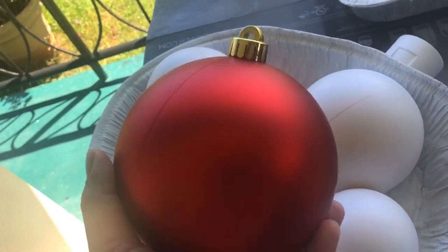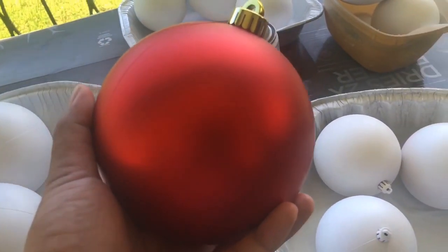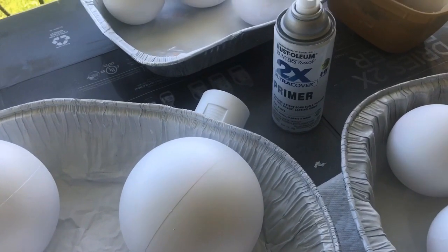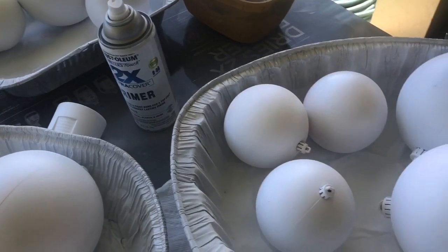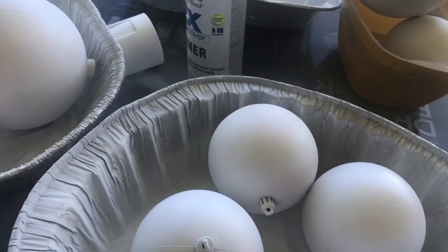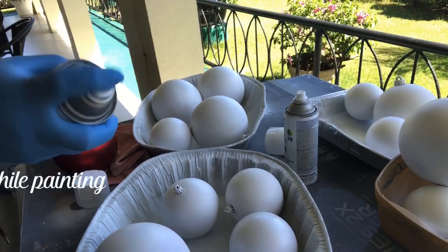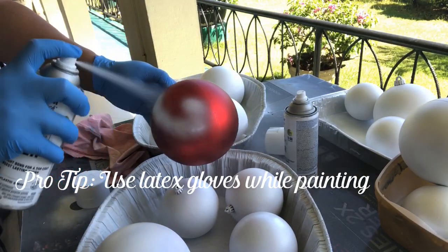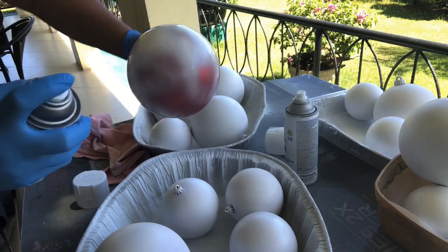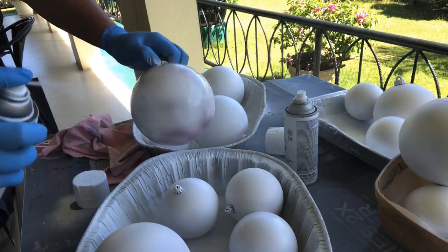I'm going to start out using this large shatterproof ornament. In hindsight, I wouldn't use red anymore because I found that the red coat of paint tends to bleed through the white primer that I'm going to spray paint all the balls with. I use an enamel spray paint that helps — it has more flexibility. So my first step is to apply an enamel coating of white primer first, then evenly coat the balls and make sure they're fully covered.